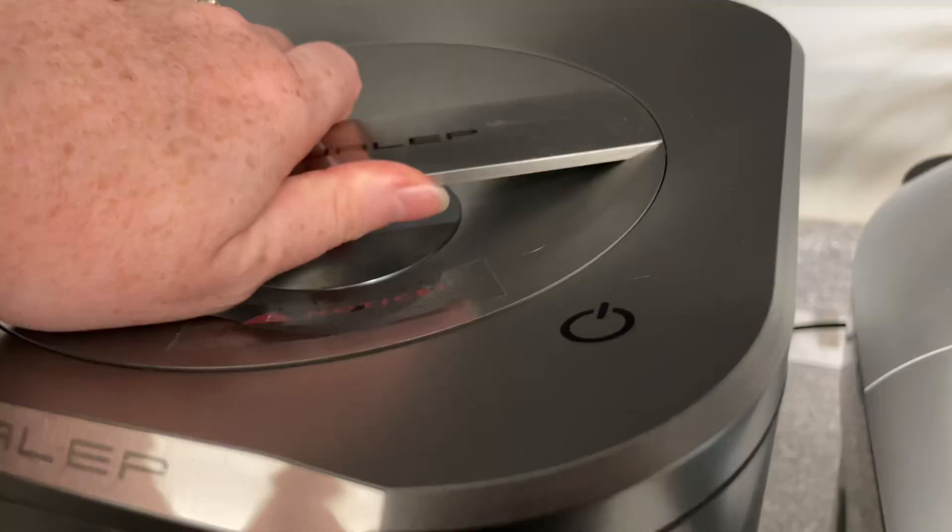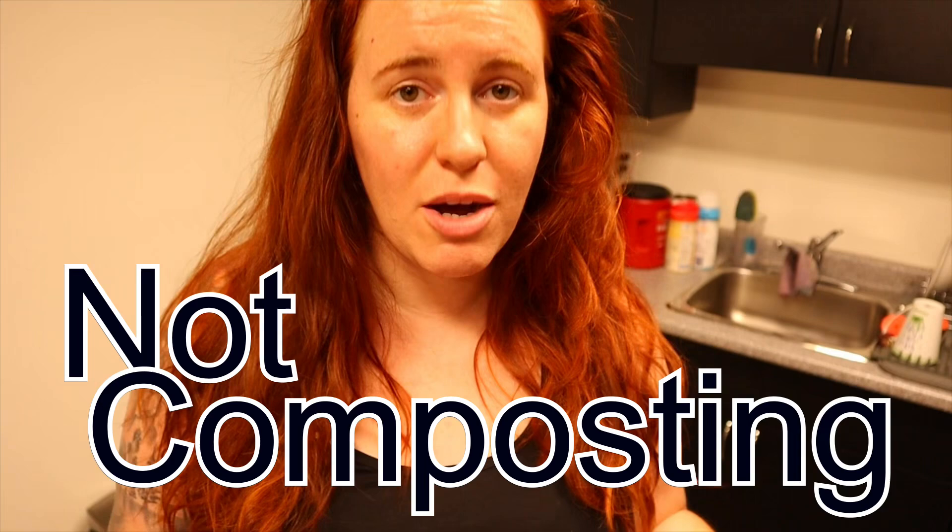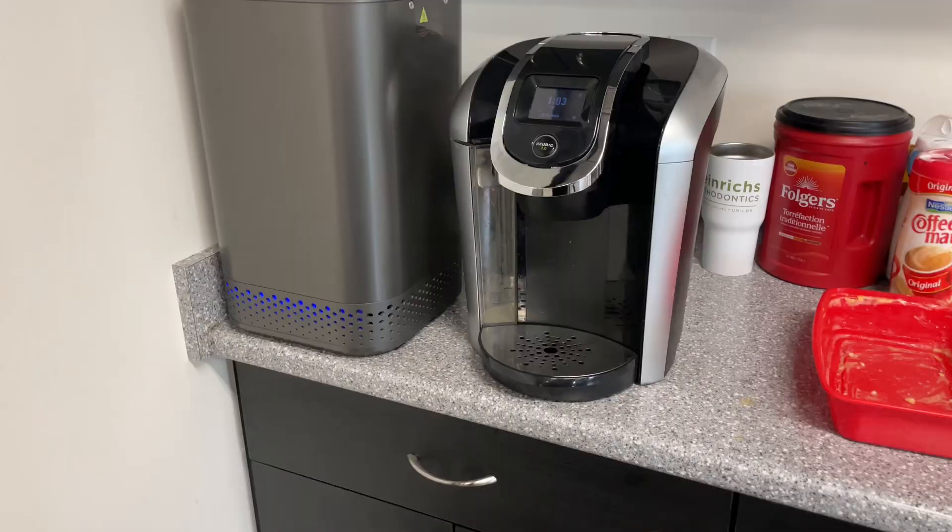Today's video I'm going to show you how to use the byproduct from an electric composter. There's a lot of hate out there about electric composting, and that is because it's technically not composting — it's heating and grinding. This can easily be achieved with, for example, a dehydrator and a grinder, or in some cases people say a bread maker.